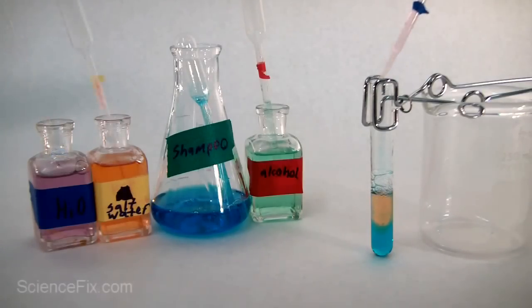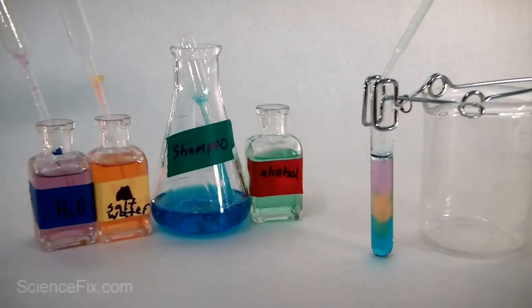Next, let's put in some water. It seemed to have passed down through the alcohol when we put it in first — let's see if it stays on top of the salt water. The water appears to stay on top of the salt water. Finally, let's place the alcohol into the test tube and see if it stays on top of the water below it.